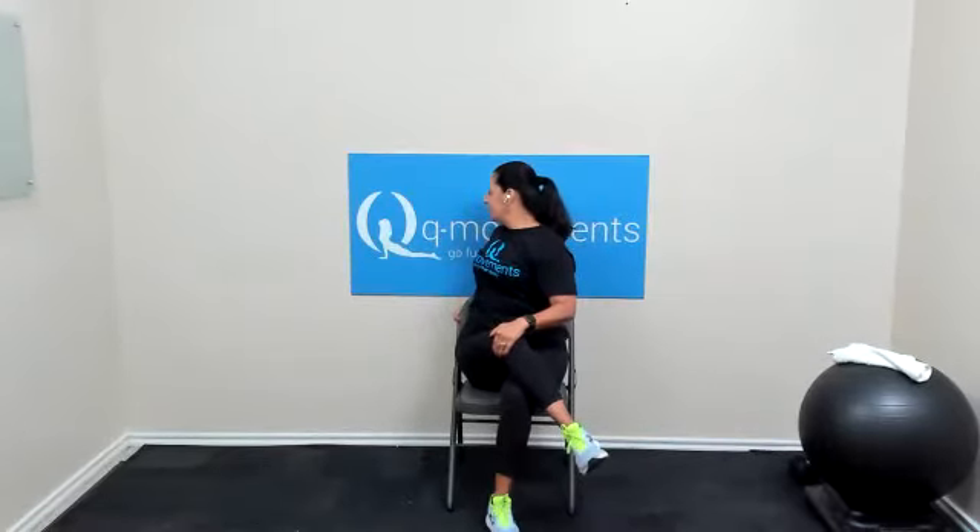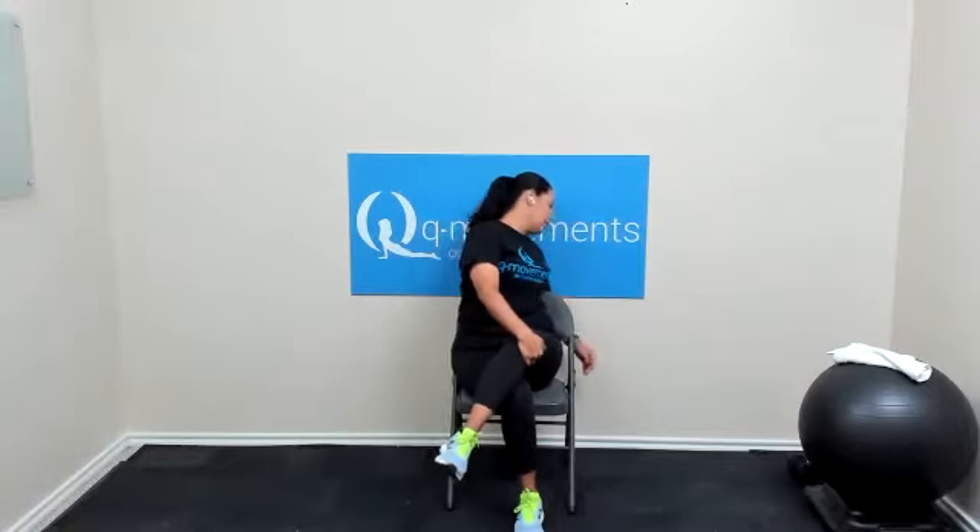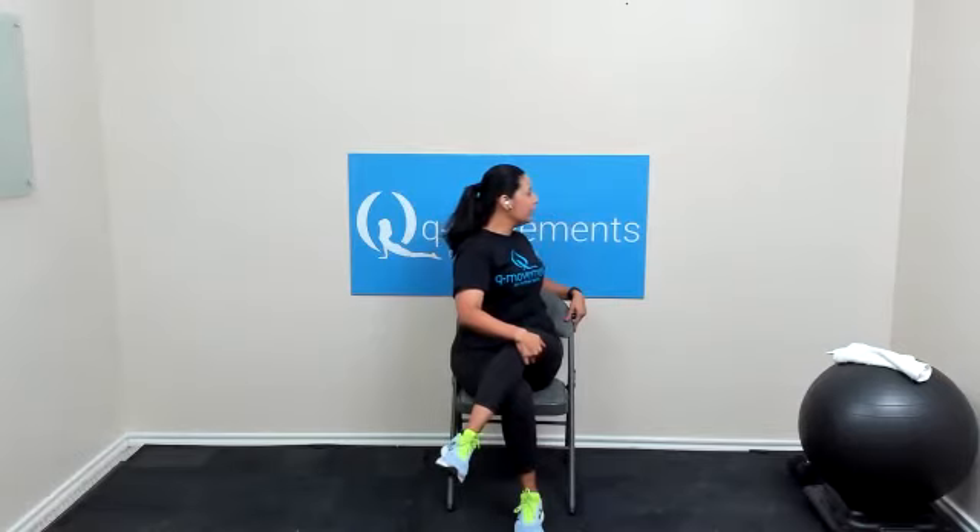Now sit back into your chair. We're going to cross that right leg over the left. Core is engaged. Left hand on that right knee, and we're going to rotate to the right. Hold it here for three, two, one, and release. Uncross. Left over right. Let's rotate the upper body only to the left. Head and chest up. Try to keep those shoulders level — we don't want to dip one shoulder. For three, two, one, and back to center. Uncross.